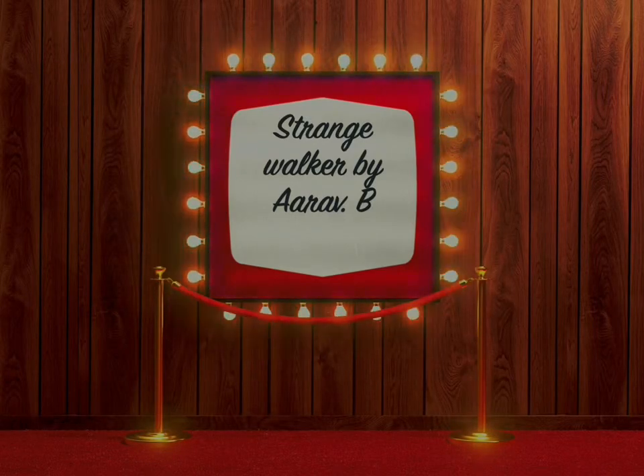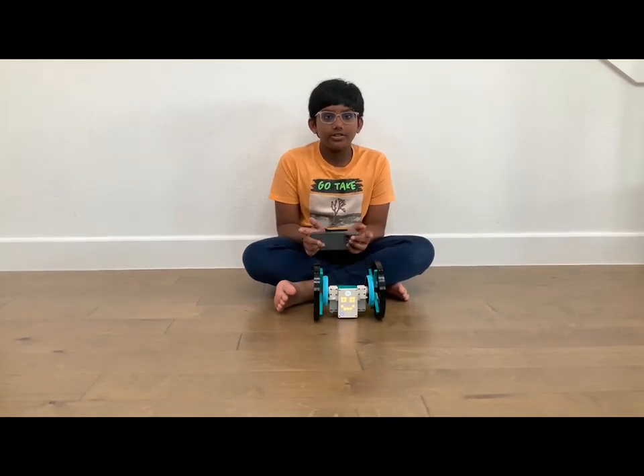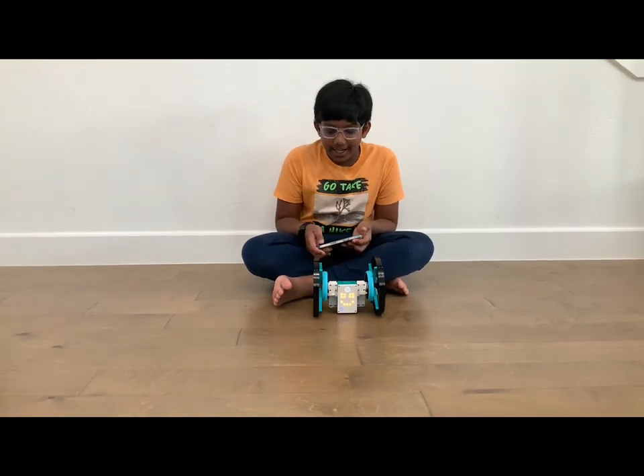Strange Walker by R of B. Hi, my name is R of B and today I'm going to show you the Strange Walker. This is an original design that I made by myself.